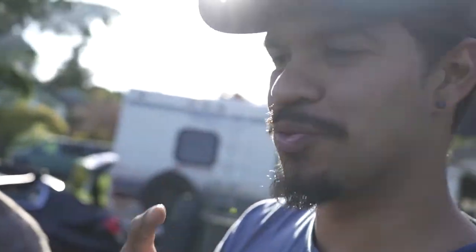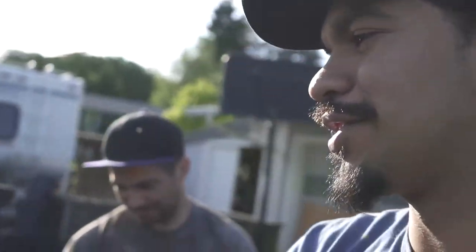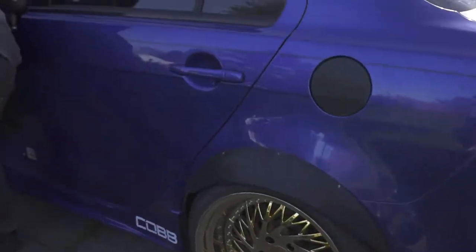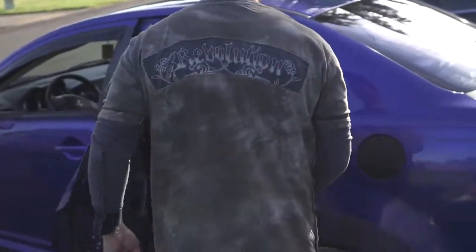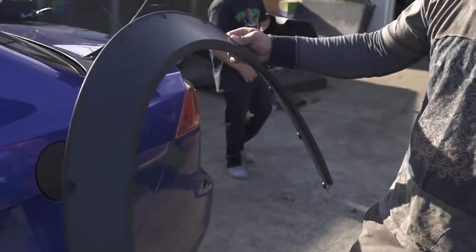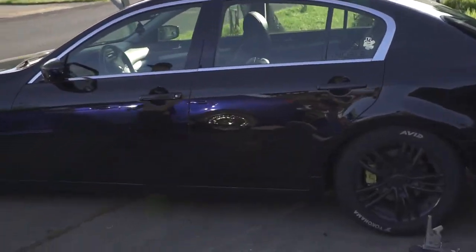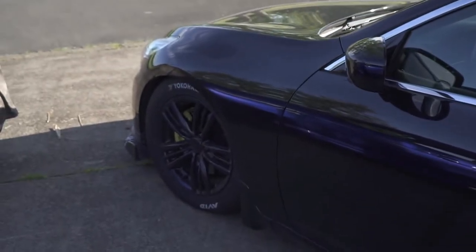My brother-in-law has an FRS which we'll probably end up having him come over tomorrow. But the goal right now is to test fit it on Gordo's badass Lancer here. He's already got it with fender flares and everything. So we're going to test fit that on the Lancer and also try to test fit it on my Infiniti G37. So we'll see how they come out.